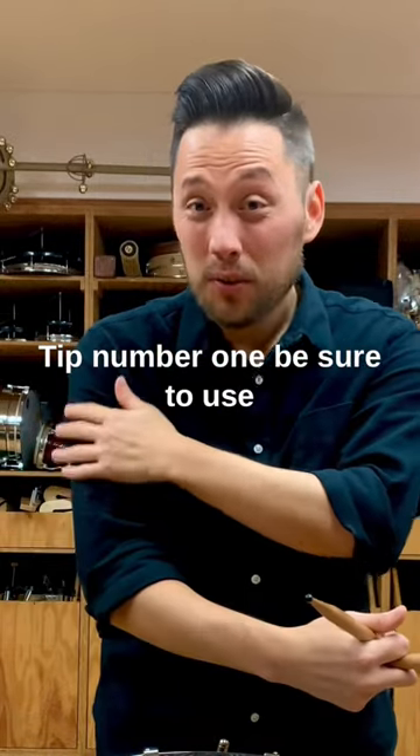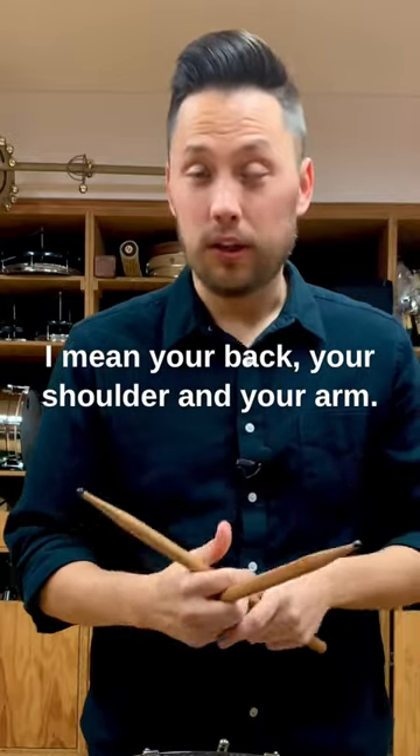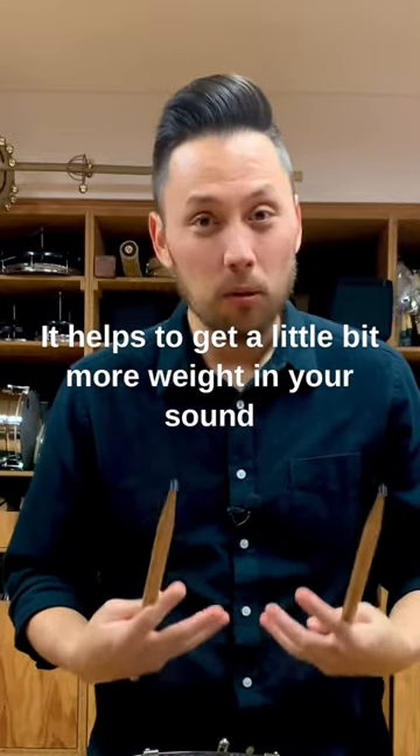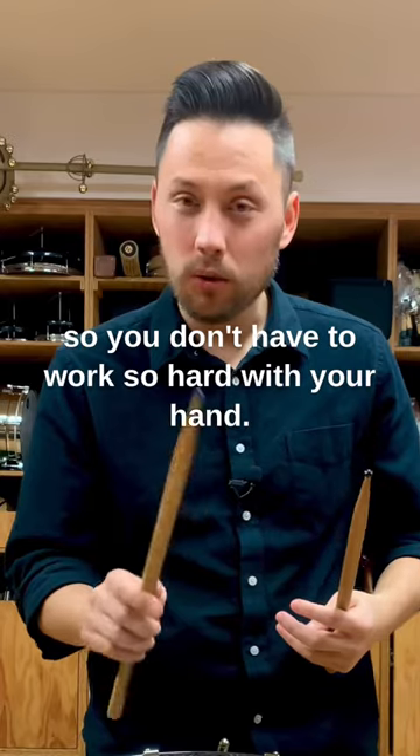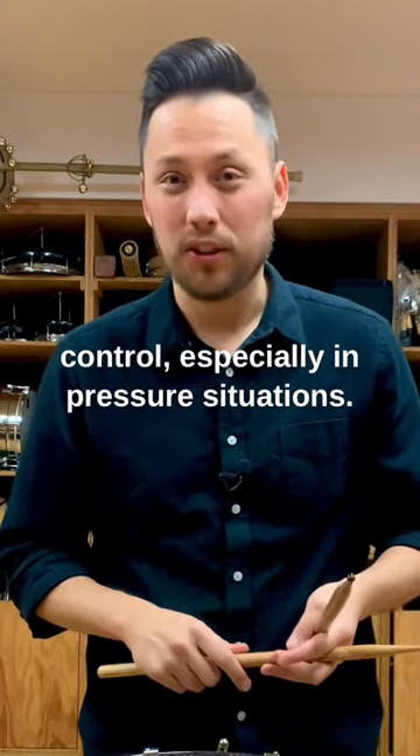Tip number one: be sure to use a lot of bigger muscle groups — your back, your shoulder, and your arm. It helps to get a little bit more weight in your sound, so you don't have to work so hard with your hand, and you get a lot more control, especially in pressure situations.